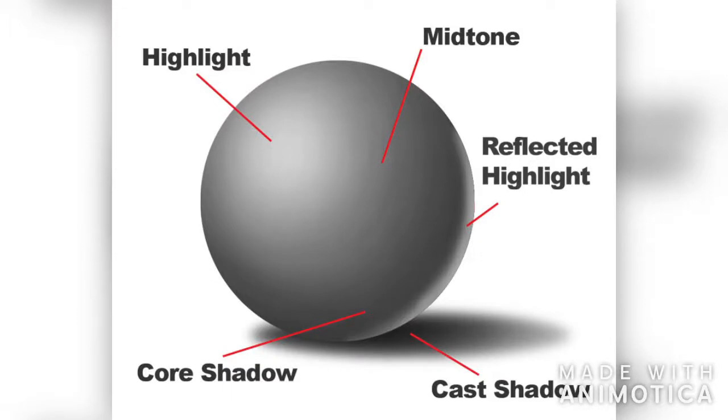Let's look at the parts of the shading of the sphere. First you have your highlight — that's where the light is hitting most directly, so it's reflecting the brightest value. Then you have your mid-tones as you start to get a little bit darker in your shading. And then you have your core shadow, which is the darkest part, furthest away from the light. You also have your reflected highlight — the light bouncing off the floor, walls, etc. — and your cast shadow.